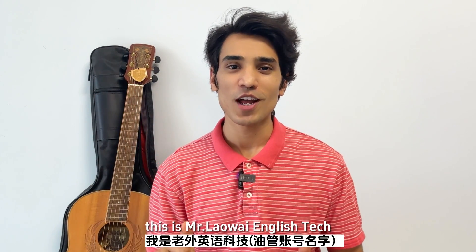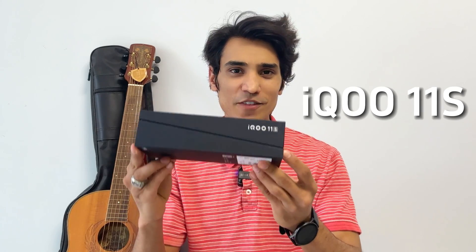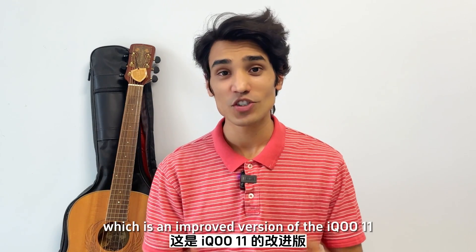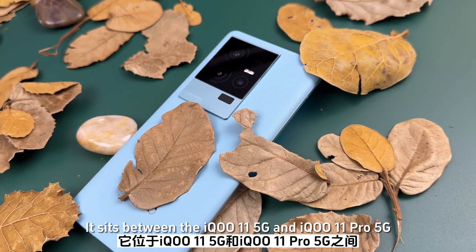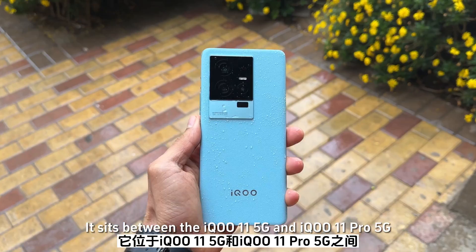Hey everyone, this is Mr. Laowai English Tech. Today I have got something for you: the IQ 11S. The new product is the IQ 11S, which is an improved version of the IQ 11. It sits between the IQ 11 5G and the IQ 11 Pro 5G.